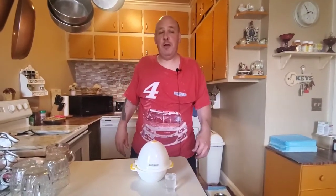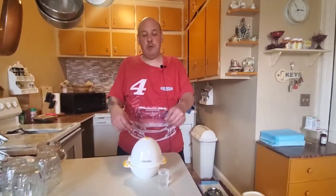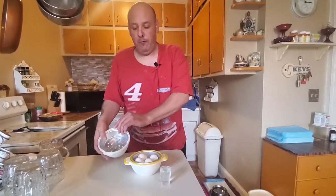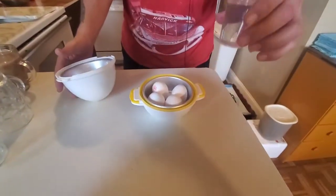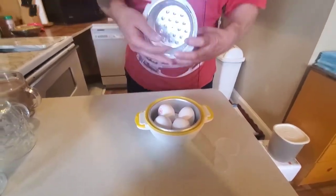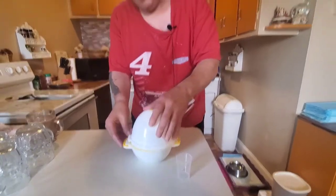What's up guys, this is the stream guy. Today I'm giving you a demonstration of the egg pod. What you do is you have four eggs, take a little cup of water, you put it in here, and you put it in the microwave for nine minutes.